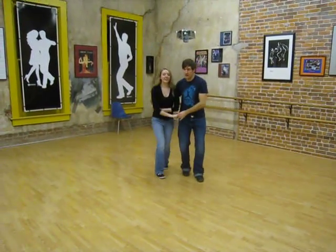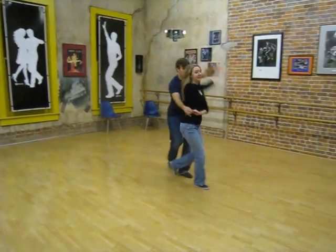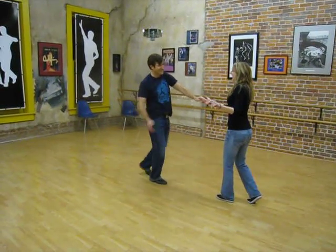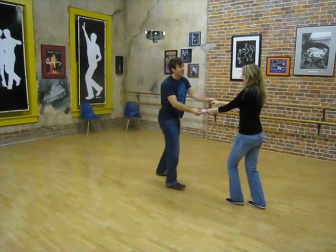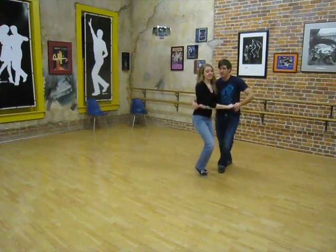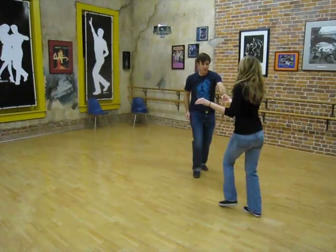Then we did a one and a half turn for the girls: triple, step, triple, step, right step. We'll do that one more time right here — triple, step, right step, tuck, triple, step, right step.